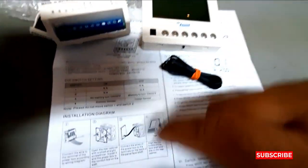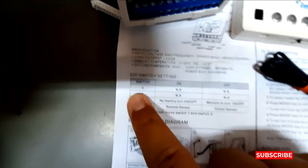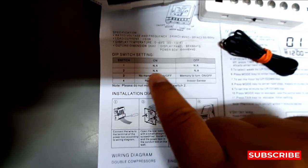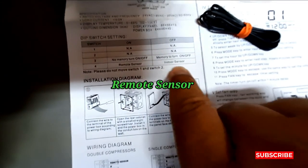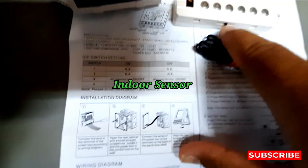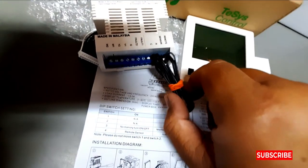You can see the dip switch settings. There are four switches — one, two, three, four. Switch four is for the remote sensor and the other is for the indoor sensor.